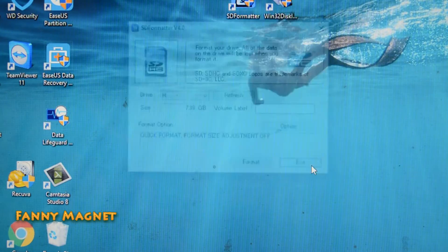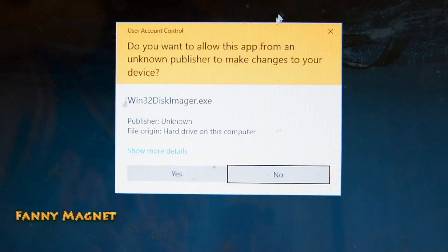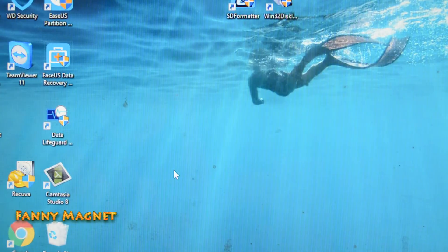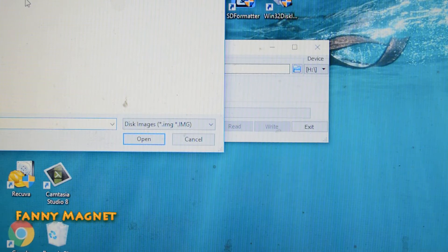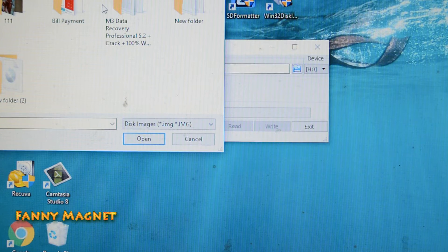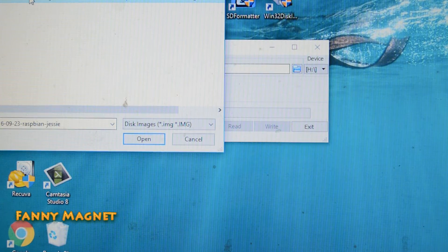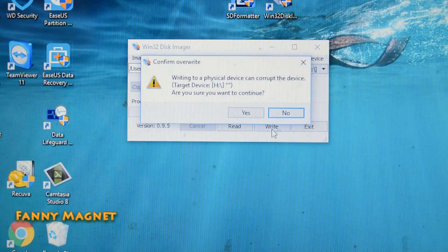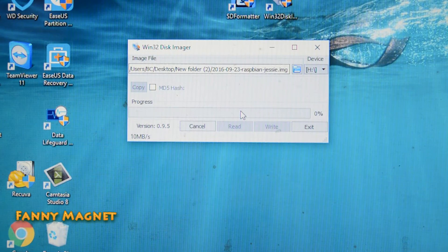Now open Win32 Disk Imager, click Yes, then click on the little folder icon. I have that folder on my desktop. Click the Raspbian Jessie image which you have extracted from the zip file, click Open, then click Write, and click Yes. This will take around two minutes.